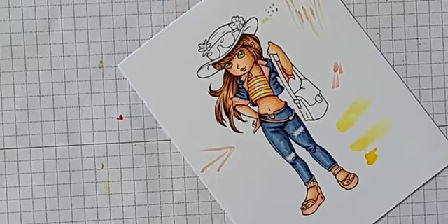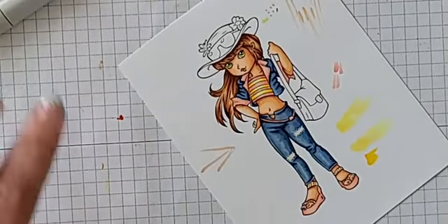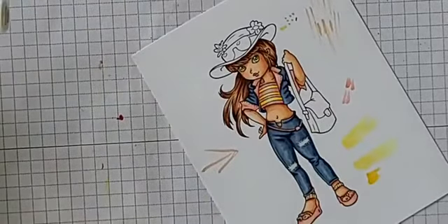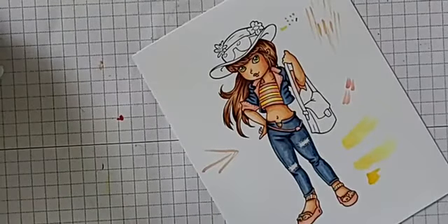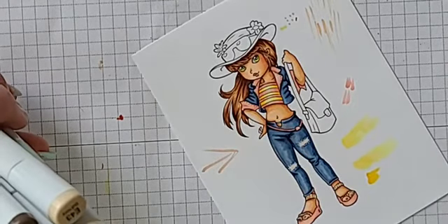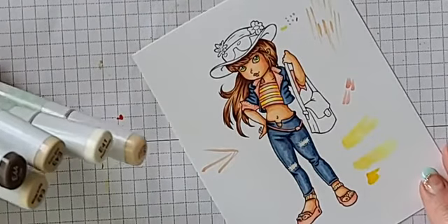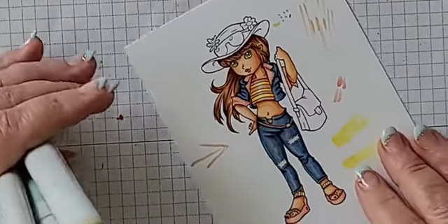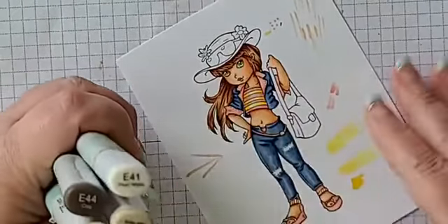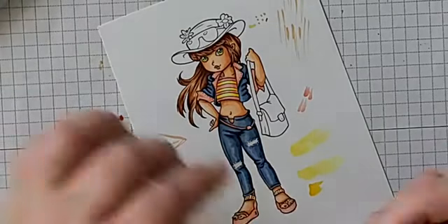Oh, look at what my son brought me — a peach milkshake! I am truly loved. So you were all for khaki — somebody said khaki. Oh, saddlebag tan? You're getting a little specific on me, Paula! I don't even know what color that is, you crazy lady!